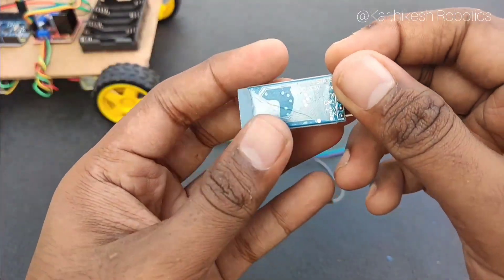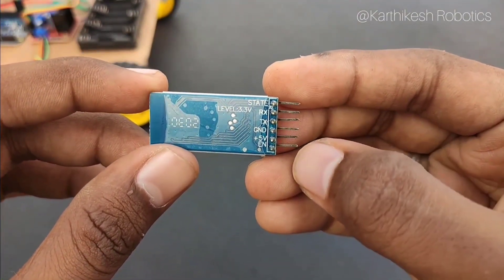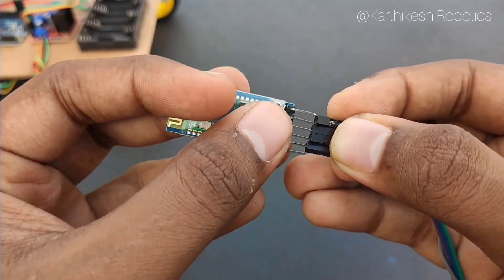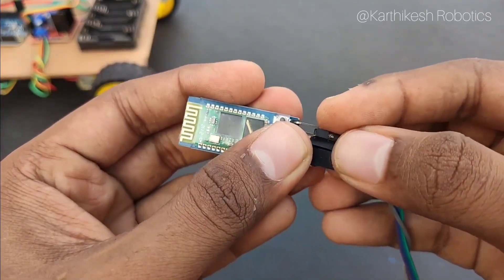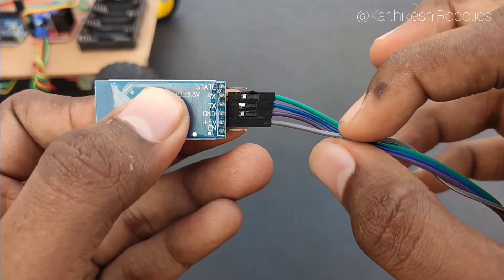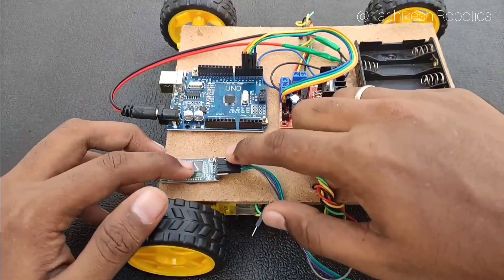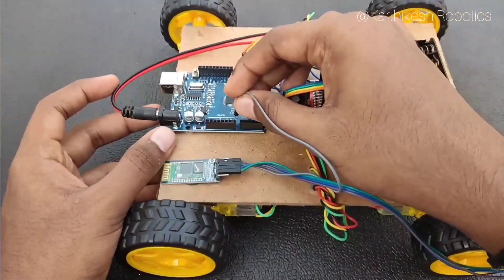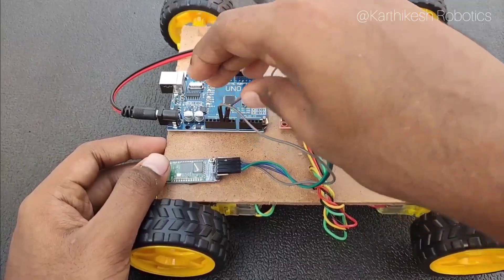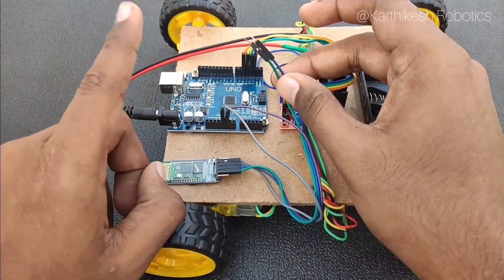With male-to-female jumper wires we are going to connect the Bluetooth module to the Arduino. There are six pins in the Bluetooth module but we are going to use only four: TX, RX, VCC, and ground. TX represents the transmitter of the Bluetooth, RX is the receiver, VCC is the positive terminal, and GND is the negative terminal. Before uploading the code, you need to connect only the VCC and ground pins first, because uploading shows an error if TX and RX are connected to the Arduino at that time.